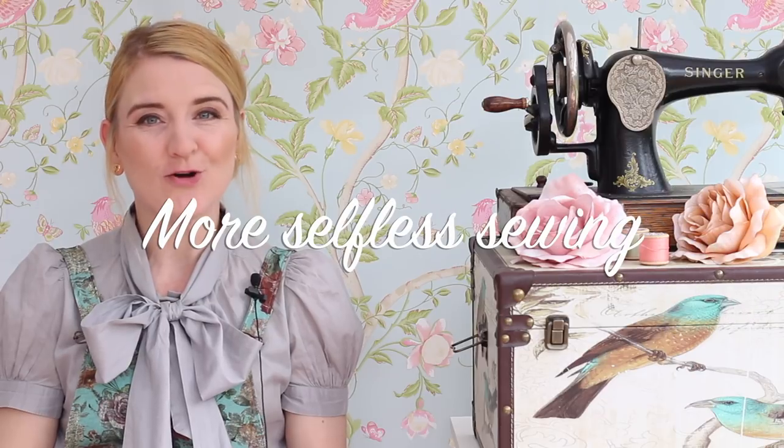Hi and welcome to part two of my selfless sewing plans. If you've not seen it, this is actually part three because I did have a video where I told you why I am looking to make some garments for other people - you can catch that there. I've then done a video sharing the first lot of makes for other people, and this video I'm showing you the next batch.